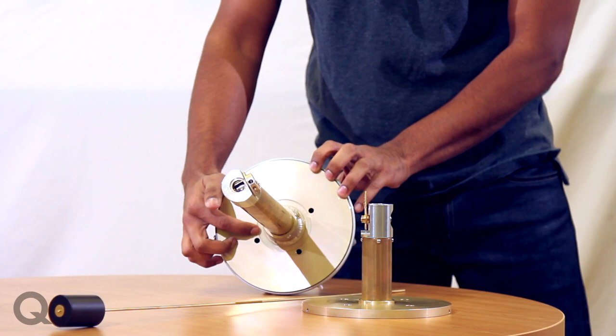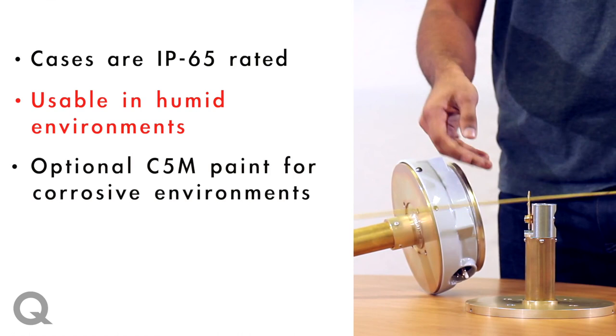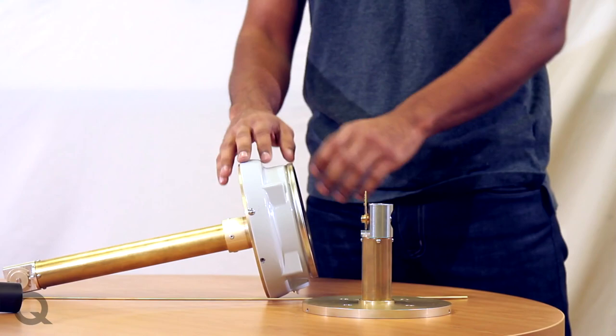We can also modify the flange mounting angles, the gasket groove, and the orientation of the screws. These cases are all IP65 rated, hence can be used in humid environments. We offer optional C5M paints for use in slightly corrosive environments, and for very extreme conditions, we also have stainless steel versions of these gauges.